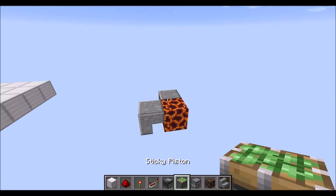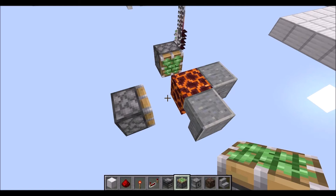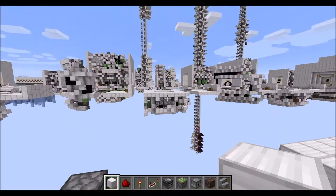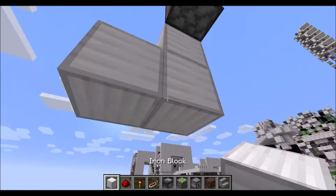Let's start with the block swapper. For that, we start with sticky pistons looking at the magma block with one block gap in between. Then, behind this one here — by the way, the buttons will be later on on the right side — so we're starting on the left side of this corner here. We need a block diagonally there with a torch on top.